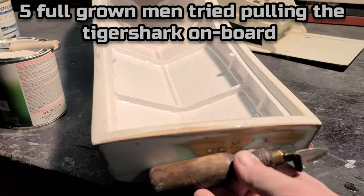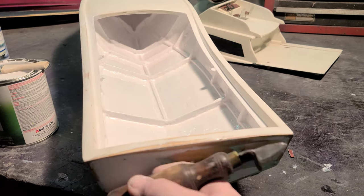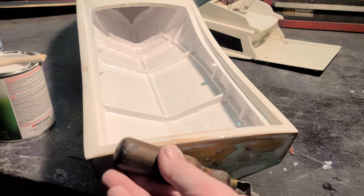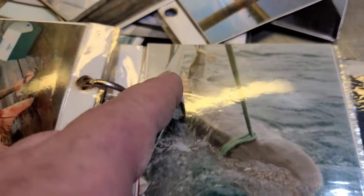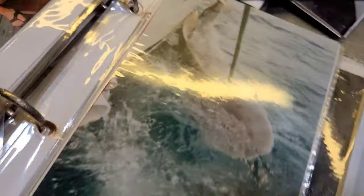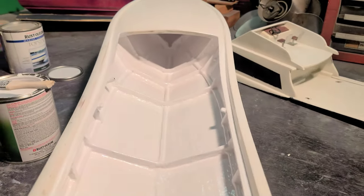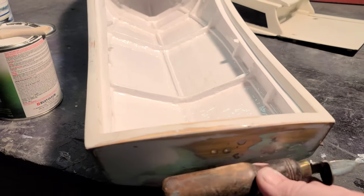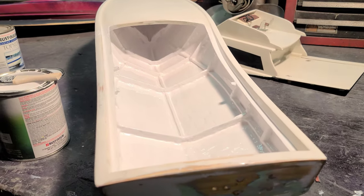We had to tie it on the back of the boat — a rope around its tail and a rope around its head, cleated off on both sides of the transom. It was draped on the back of the boat on the way home — 800-pound tiger shark. Going through the inlet and the canals back to the dock in Calabash, we had about 20 boats following us when they saw that big shark hanging off the back.